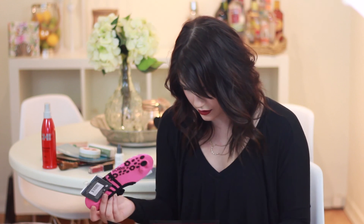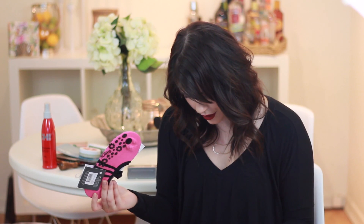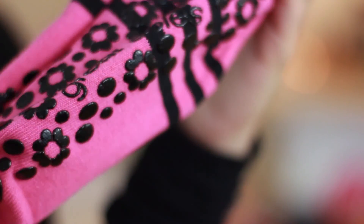And then the last thing — Great Souls Pink Ribbon Ballet Bare Feet. So these are for if you're doing yoga or some sort of exercise where you don't wear shoes. They're like little socks that you slip on and they've got anti-slip soles so you can do it in your socks. That's really cool.